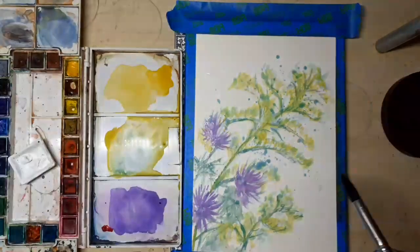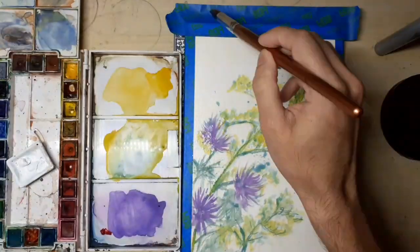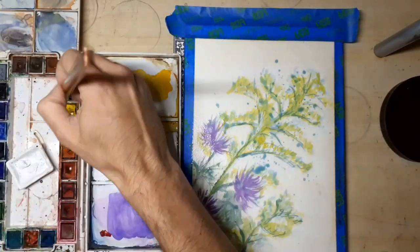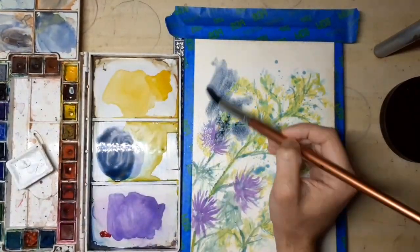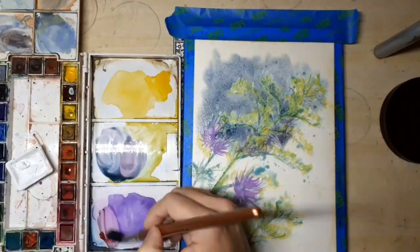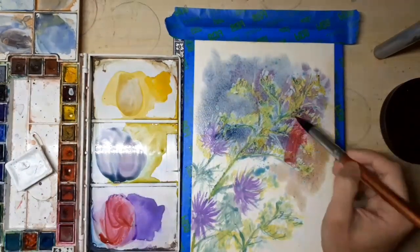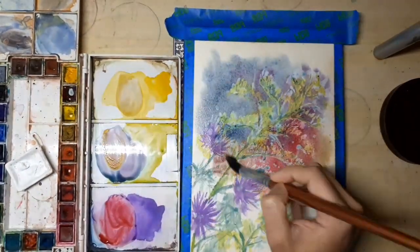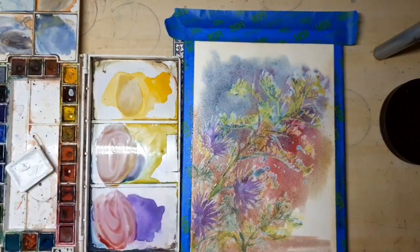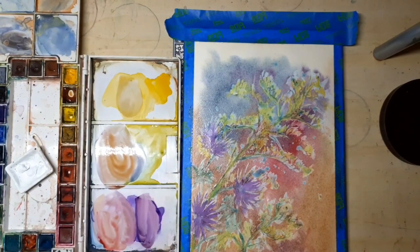So why do Asters and Golden Rods look so beautiful together? She asked again. They could have served the same function and been ugly at the same time. Turns out the beholder they care about is not us but the bees. If you look at Asters and Golden Rods on a sunny day, you'll notice how busy they are with pollinator activity. As it turns out, even though bees have a very different perception of colors than us, it's yellow and purple that they perceive quite similarly to us.